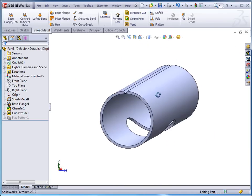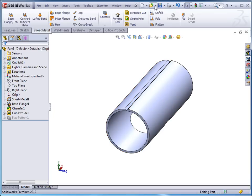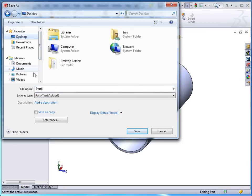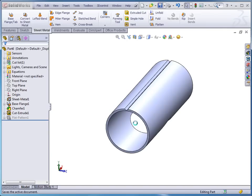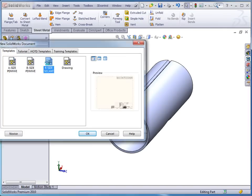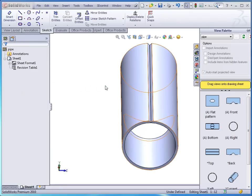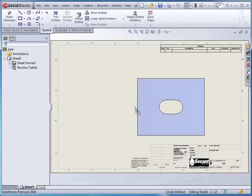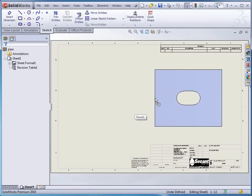We can take this part and go ahead and save it — let's just call it 'pipe'. Click save. We're going to put it into a drawing really quick. We're just going to use the B size format and drag my flat pattern out and drop it in place.